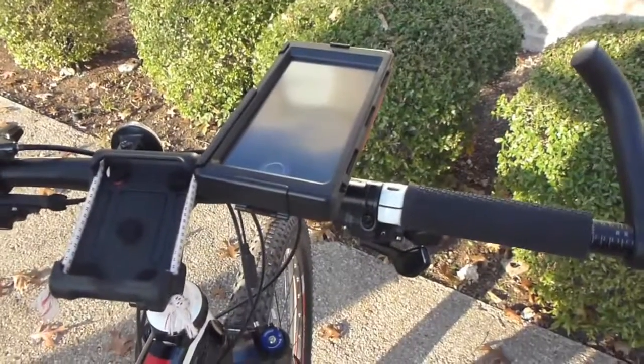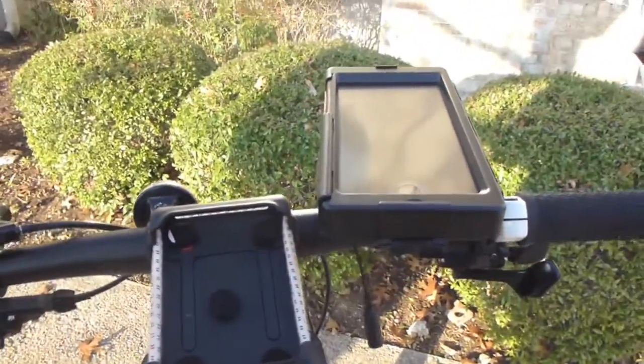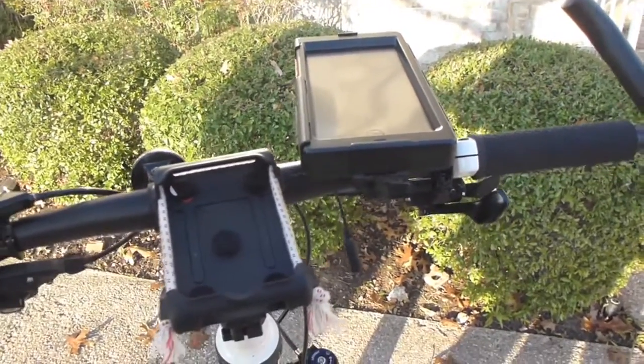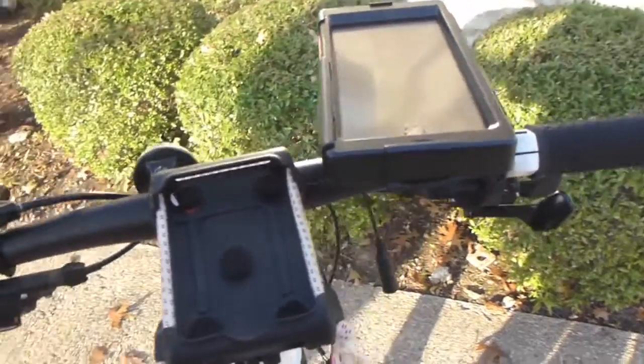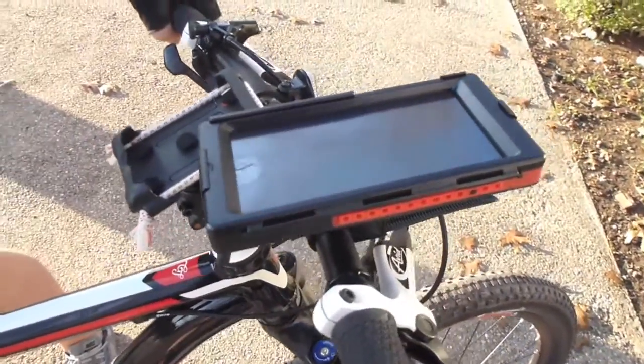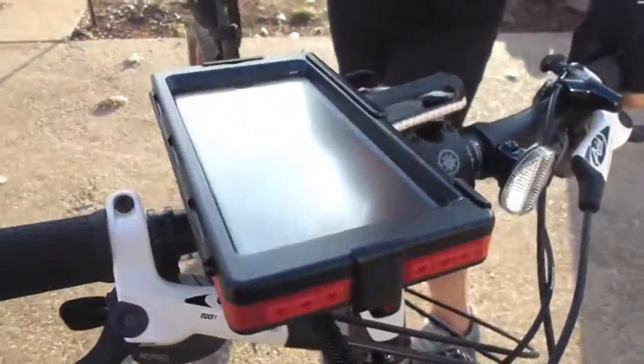Looking at how it's attached onto the Trek bike. We have the old mount for the iPhone 5 next to it, looking pitiful and small and poorly protective. Then we have the bike console, which we're nicknaming the Death Star in our household, and it is super, super protective.